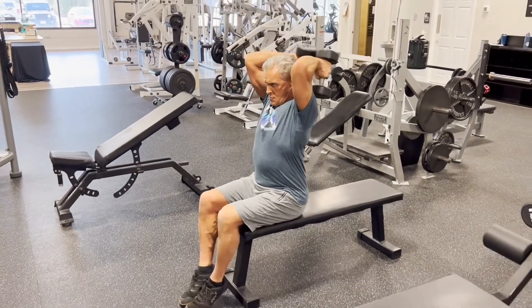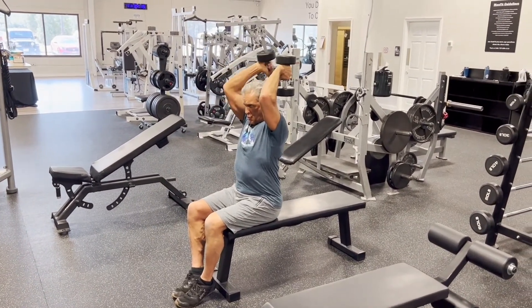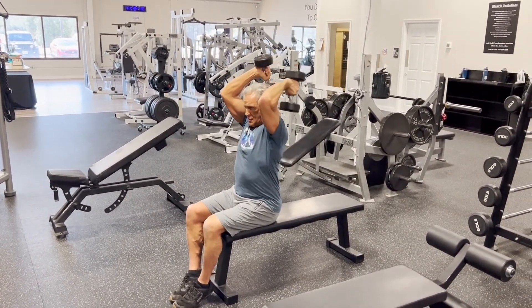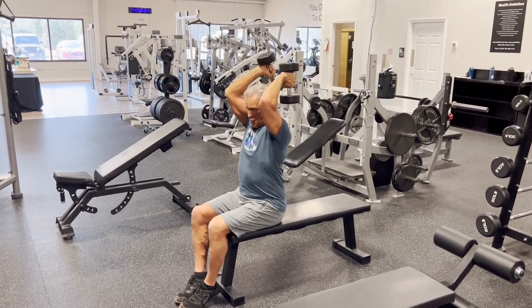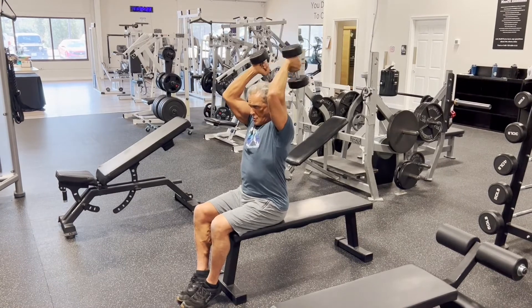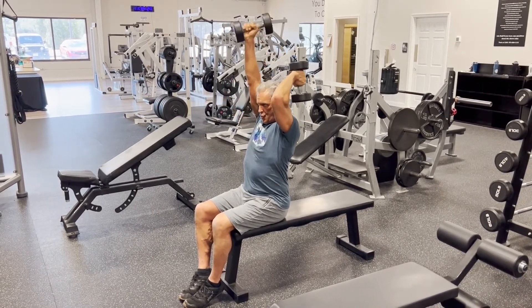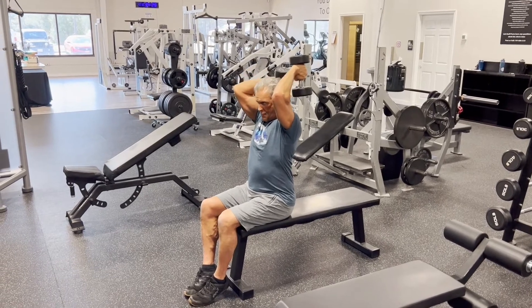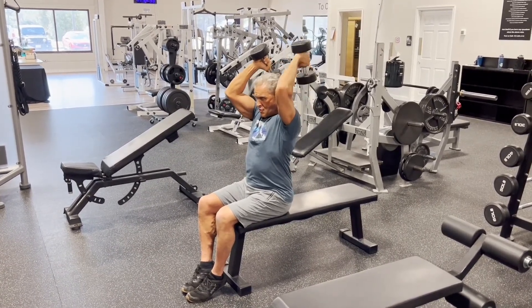Here we are with the tricep overhead extension. I'm holding a mid position contraction — lost concentration again there. Very hard technique.